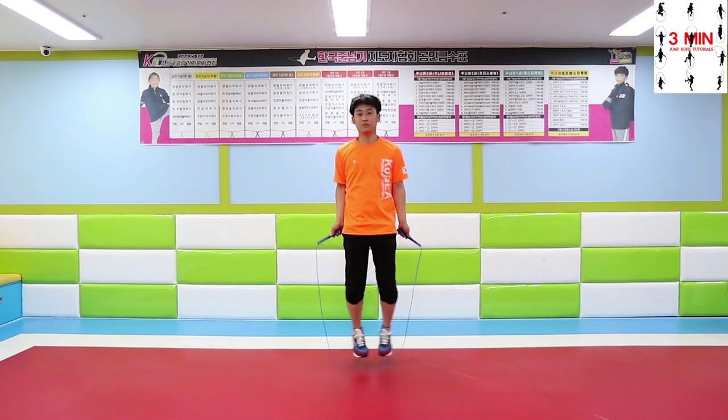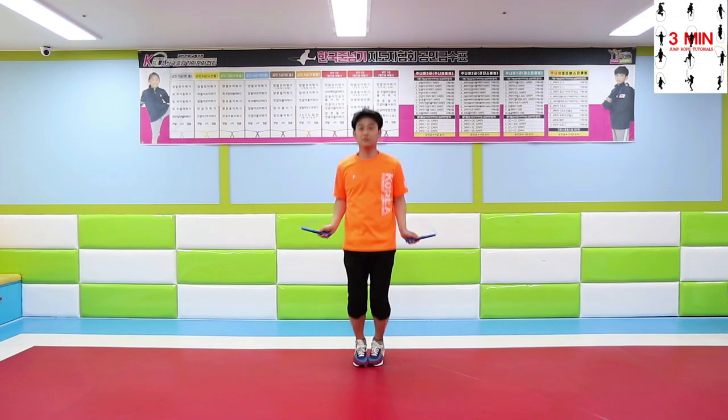Three minutes jump rope. From today we are going to be learning some straddles.